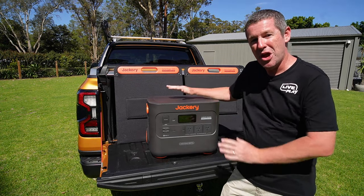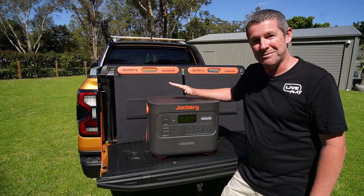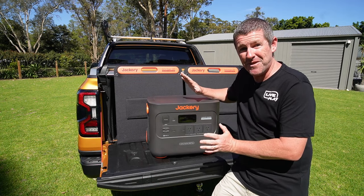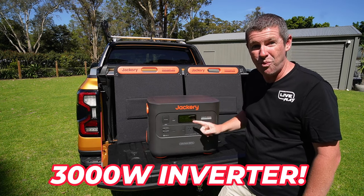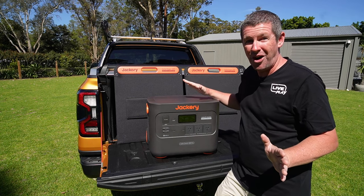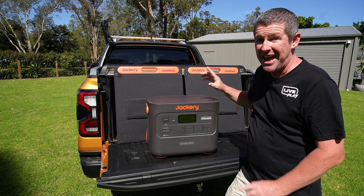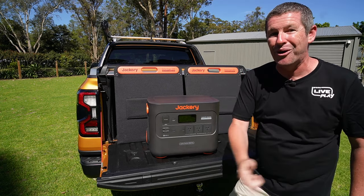Welcome back everybody. In this episode we're road testing the brand new Jackery Solar Generator 2000 Plus. This is a 2042 watt hour portable solar generator, and one of the main features that really appealed to me is it's got a 3000 watt inverter and you can pretty much run anything you want while you're out and about. It comes with two 100 watt solar panels that fully integrate into the solar generator itself — it packs a real serious punch, so come along as we show you what it's all about.